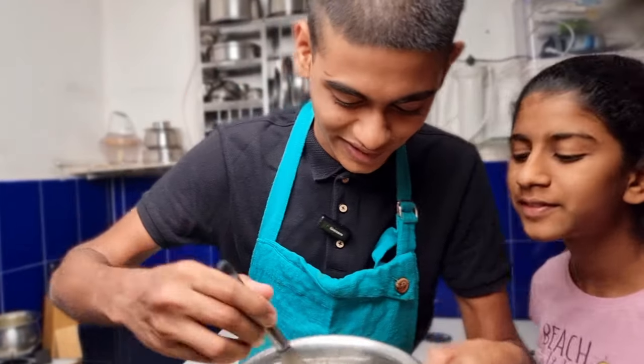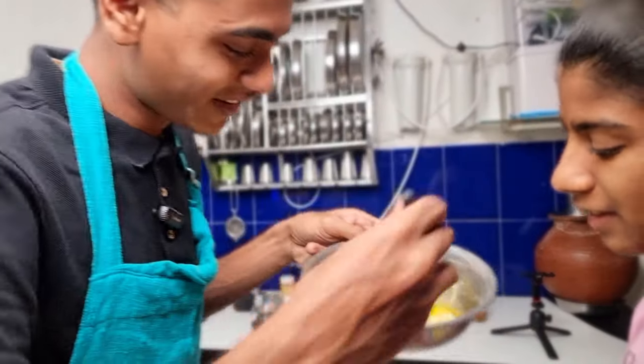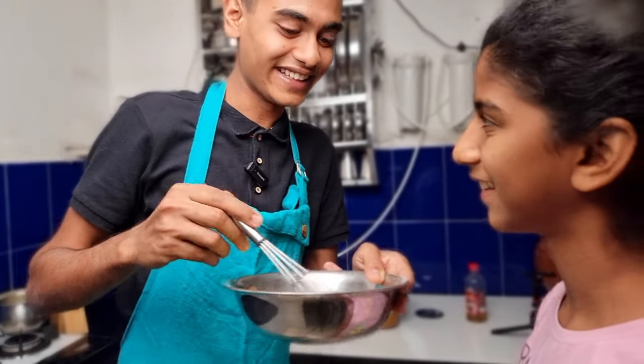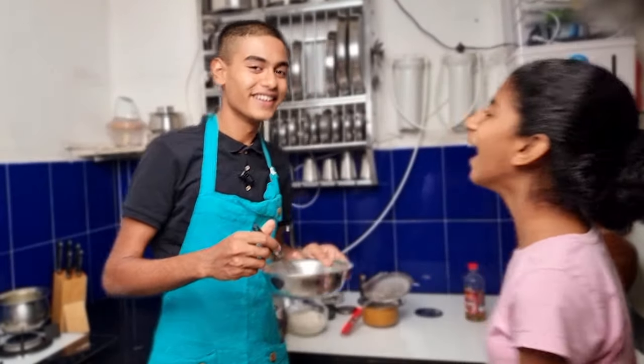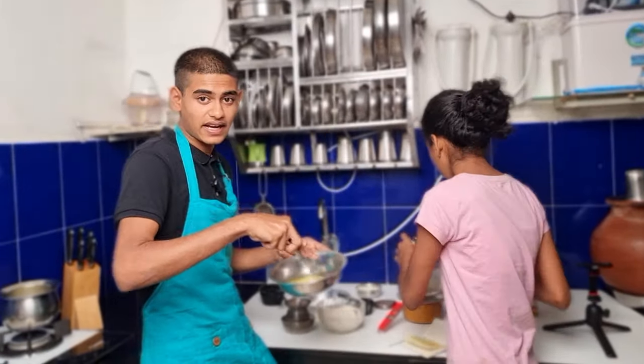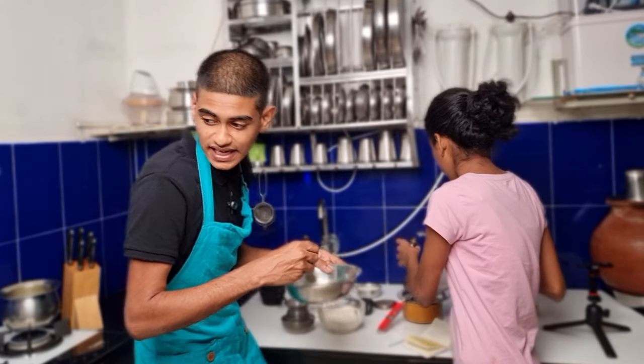Guys, look at our batter — look at how it is coming together. Our oven is at preheat. I know what you are thinking — yes it looks like mayonnaise!